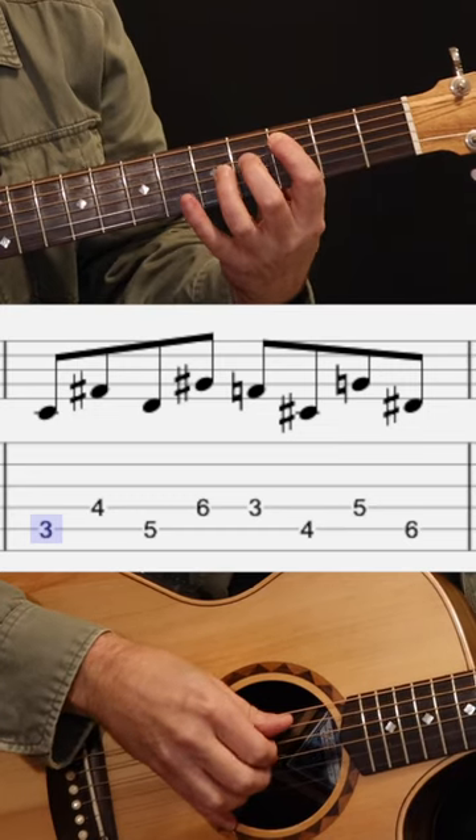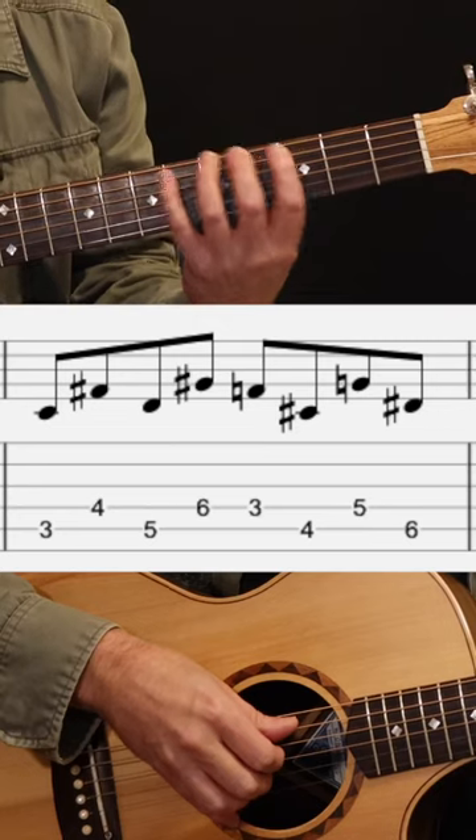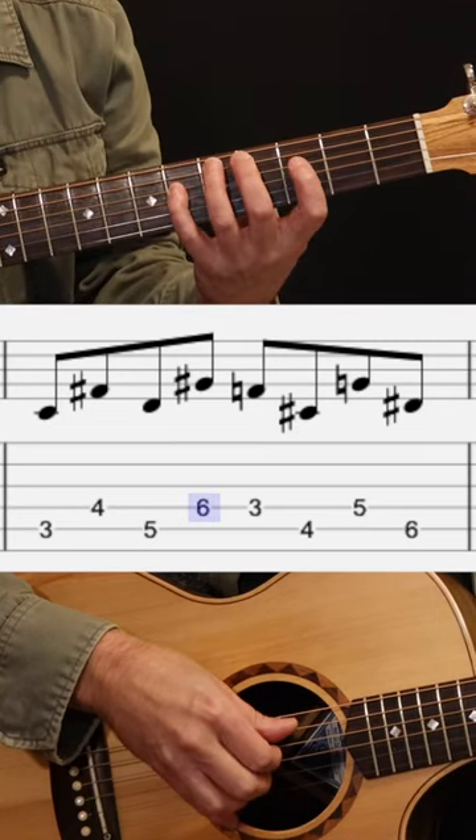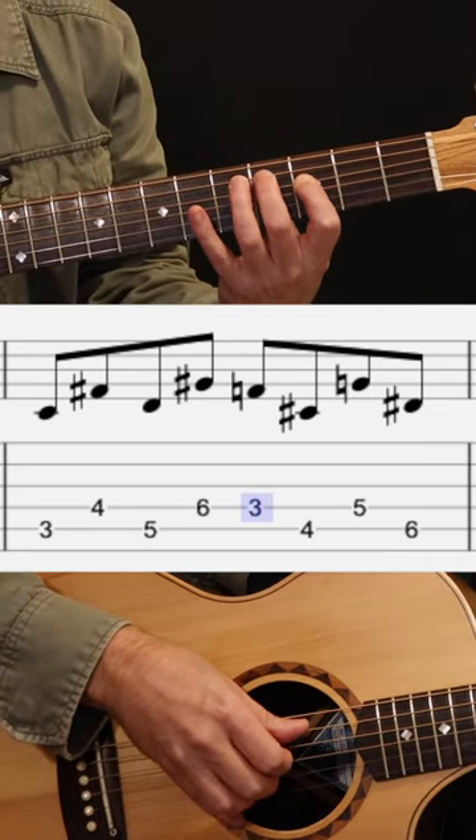A great little exercise to get your fingers doing something different is to go up four consecutive frets on adjacent strings, alternating on each string. For example: third fret A string, fourth fret D string, fifth fret A string, sixth fret D string. Start from any fret, start on any pair of strings. When you get to the top, go back down — start on the D string: 3rd fret D, 4th fret A, 5th fret D, 6th fret A.